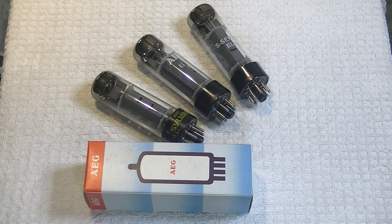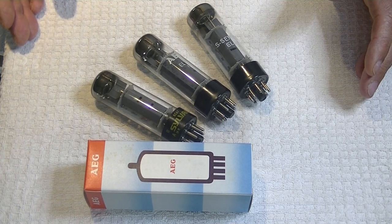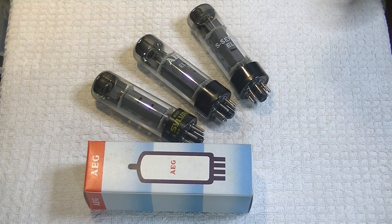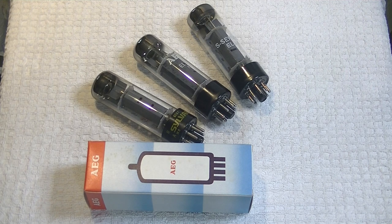That's something RFT did a lot. One of the very common rebrands was no less than Siemens. When I was researching this tube, I found some people claiming the RFT was basically a Siemens tube made in East Germany. Now, RFT is short for Rundfunk und Fernmeldtechnik — my apologies to all German speakers. That translates to radio, TV, and telecommunication.